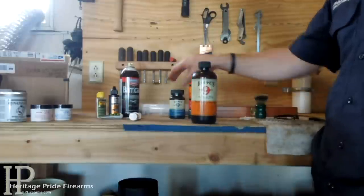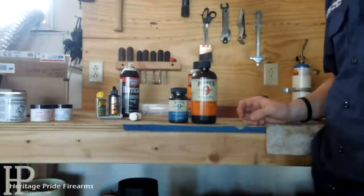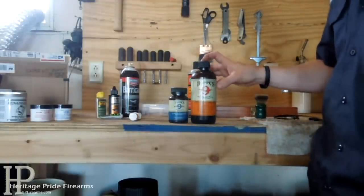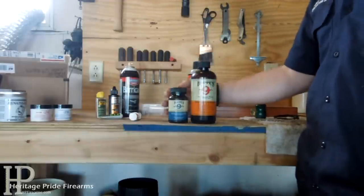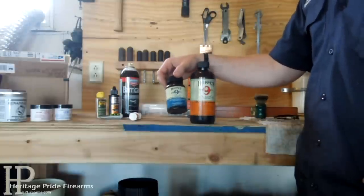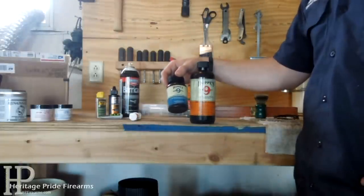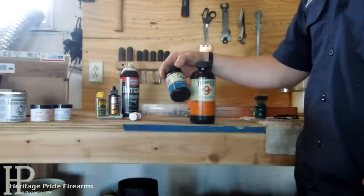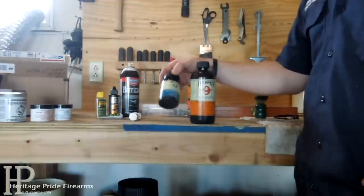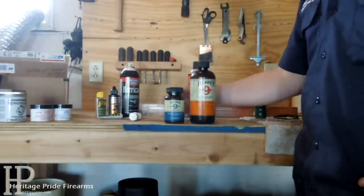For general purpose cleaning, Hoppe's No. 9. You can get it in smaller bottles or bigger bottles — you can even buy it in a gallon jug. They also started making a Hoppe's No. 9 Semi-Auto version. I've yet to figure out what the difference between these two are. They smell the same, look the same, and are about the same price. It says it's specifically for semi-autos, but it's out there for you if you want it.